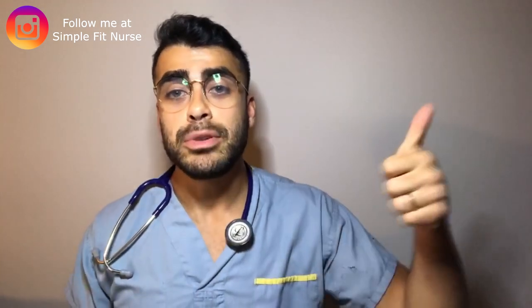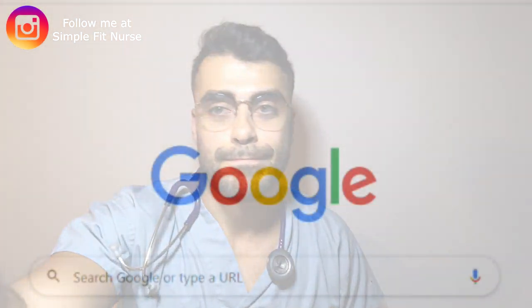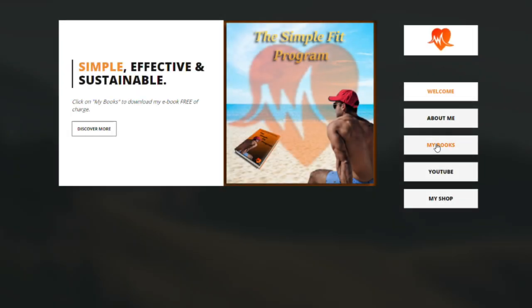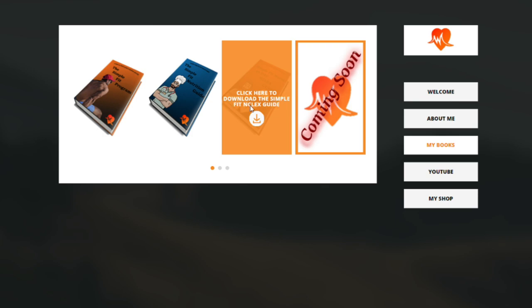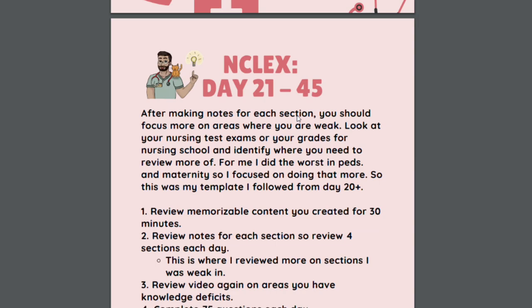Anyways guys, I hope you enjoyed this video and learned something useful. If it was, I'd greatly appreciate a thumbs up and share. To download the free resources I mentioned, go to my website at simplefitnurse.com, then go to my books section, click on the book you want to download, and click the download link — it will automatically pop up as a PDF. Thank you so much for watching and we'll catch you in the next one.